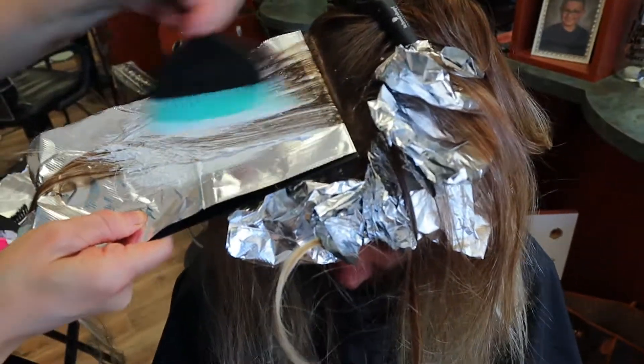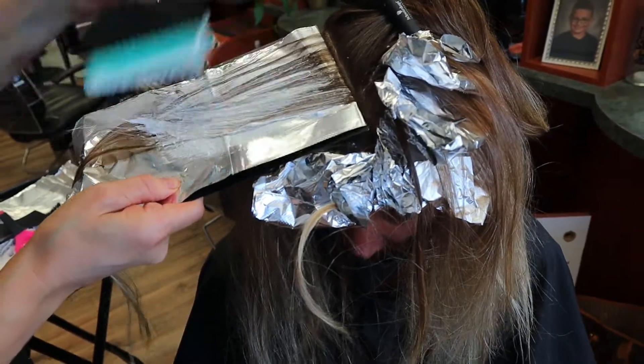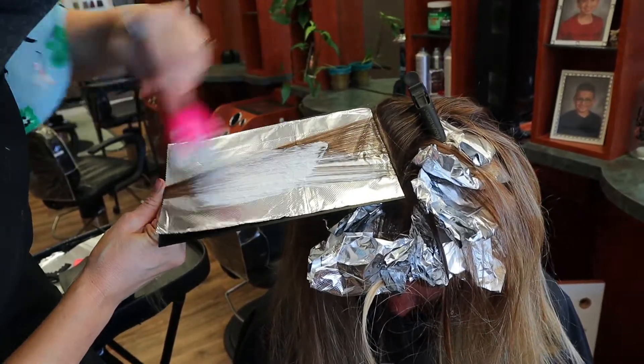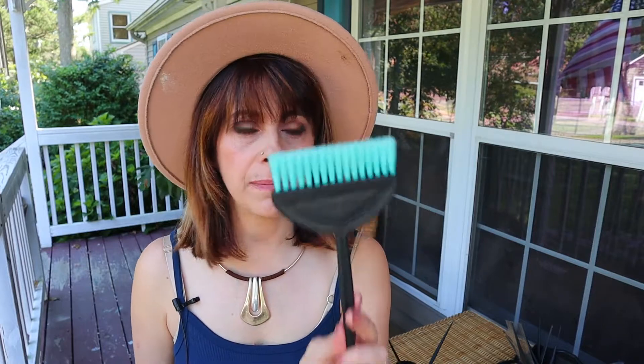I was really shocked at how much I love this brush for balayages and foliages. And I can venture to say, if she tried making a smaller brush — something like this size — I would buy at least four of them. I love this brush; it's amazing.